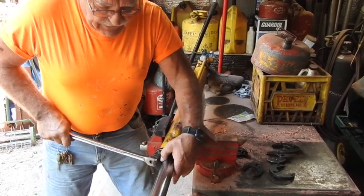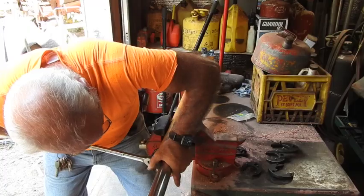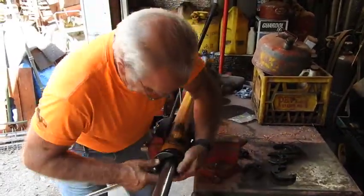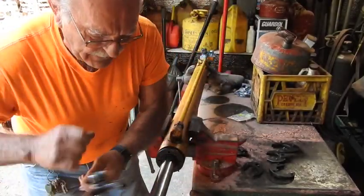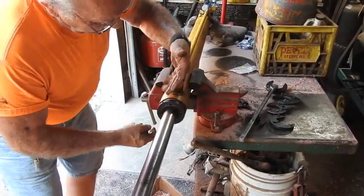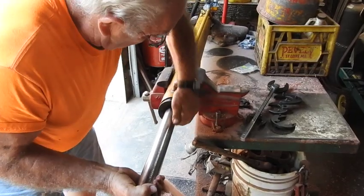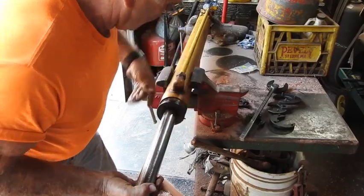If you get really, really lucky, it will. Sometimes I get lucky — it's moving. On some that are really, really tough, you can take a chisel and actually drive it in to start breaking it loose. And once you get it broke loose, you can use your spanner to go ahead and take it the rest of the way.